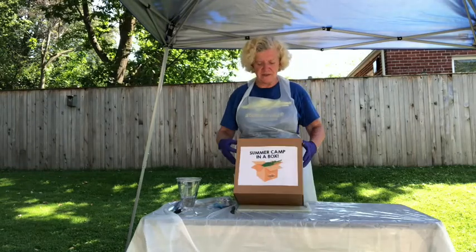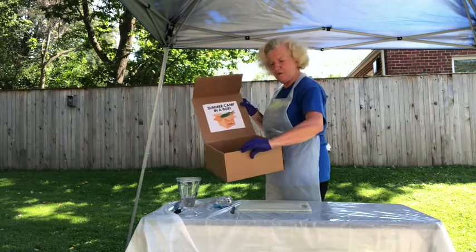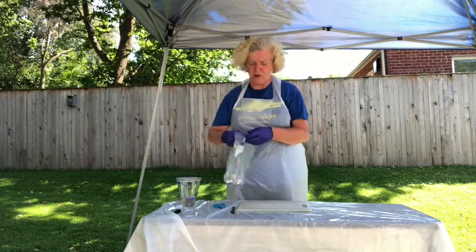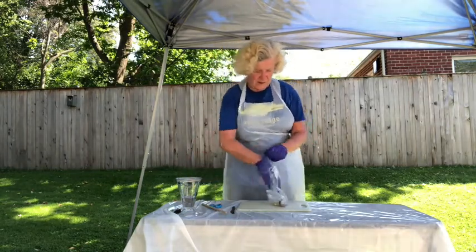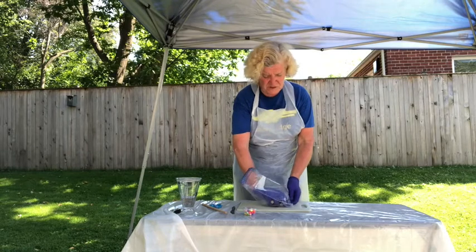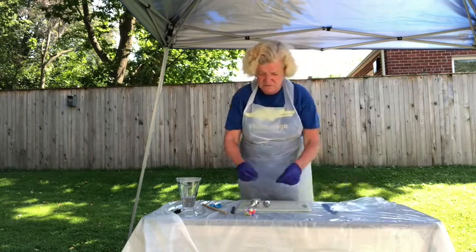You're gonna get a box like this and everything you need will be in it. Right now we're gonna start on the wind chime. This is something pretty fun that you can do, and you're probably not really gonna need any help — maybe just a pair of scissors.